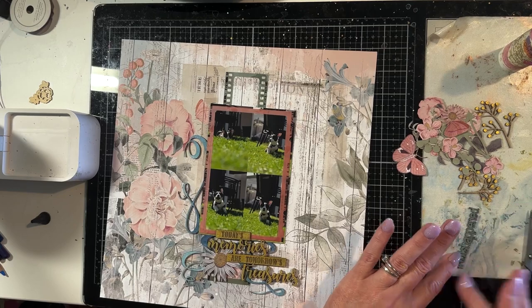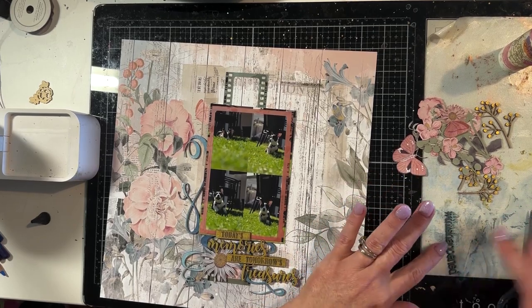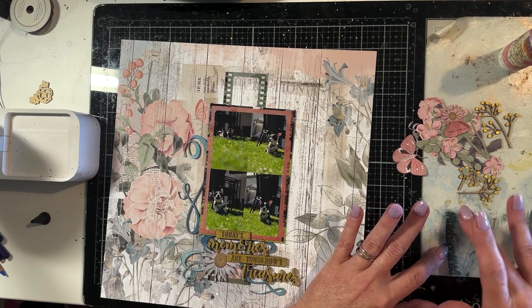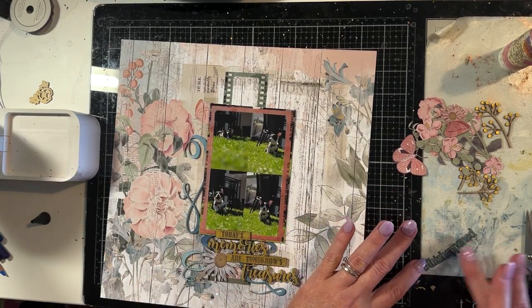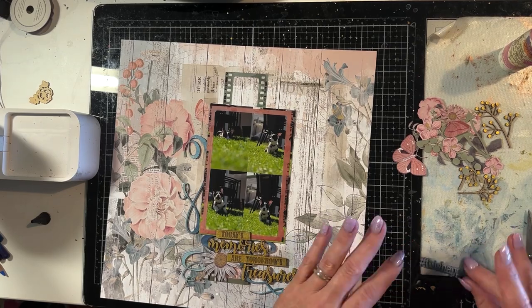Just fiddling with that to make sure I'm happy, and with the wax too — as you rub it, it goes more shiny — so making sure that it's gone nice and shiny. You'll see that in the close-up photos.